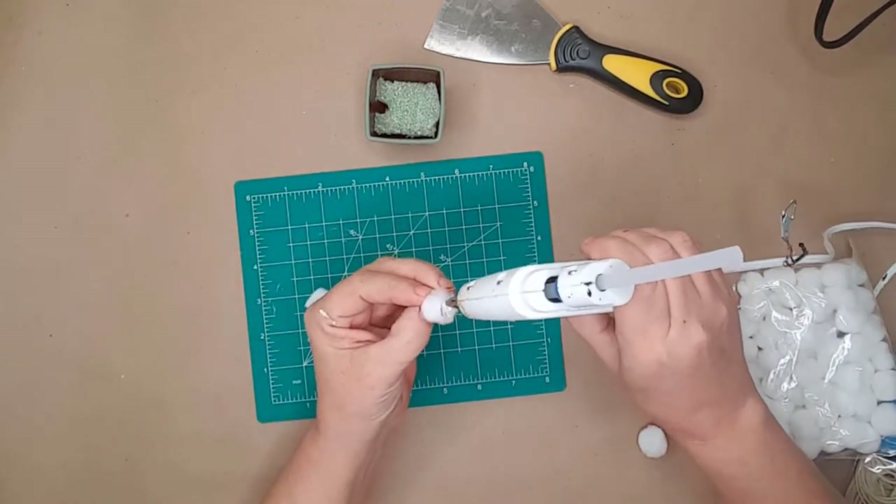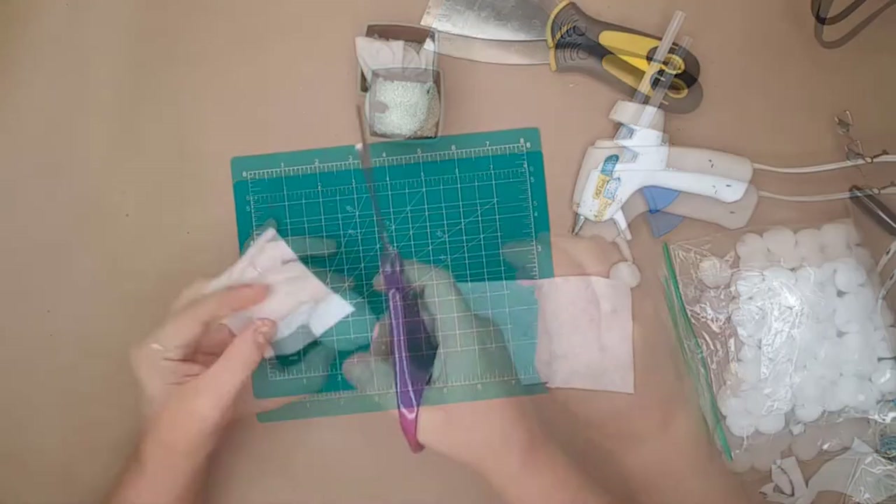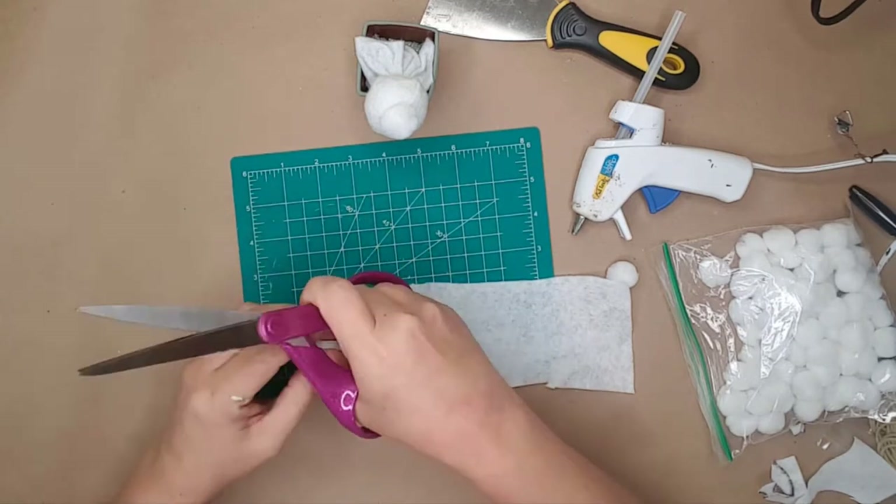For the bunny's tail I used a white Dollar Tree pom-pom and glued it onto the felt. I folded a piece of felt in half and cut out some bunny ears.